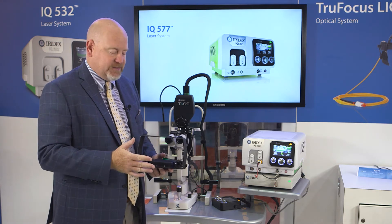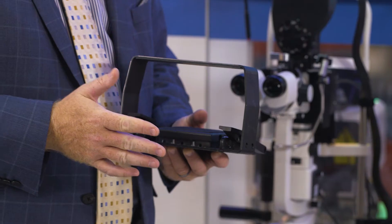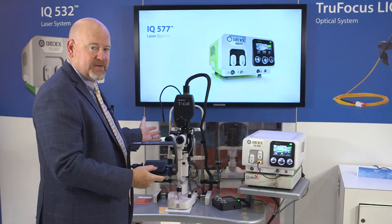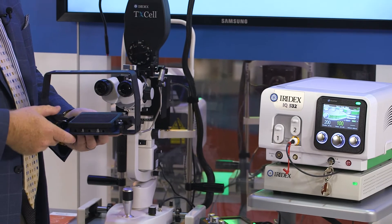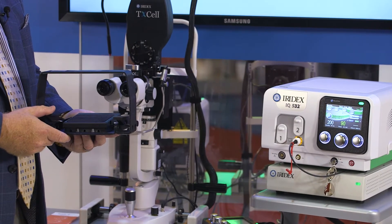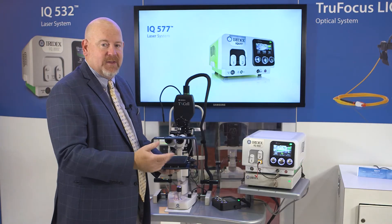The other neat thing about this one, which is the power adjust, is that he can step on the pedal to fire the spots, but at the same time he also can move his foot left or right to either raise or lower the power 10 milliwatts at a time.